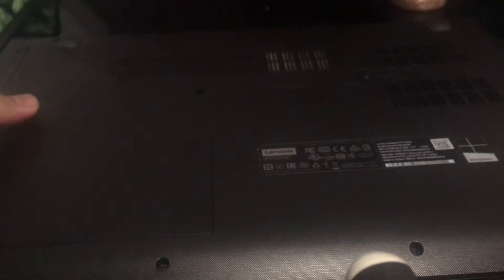Hello fellow YouTubers, welcome to my YouTube channel. Today I'm going to show you how to upgrade the RAM for a Lenovo IdeaPad 510. What you need to do is turn the laptop on the other side — there's one screw you need to remove.